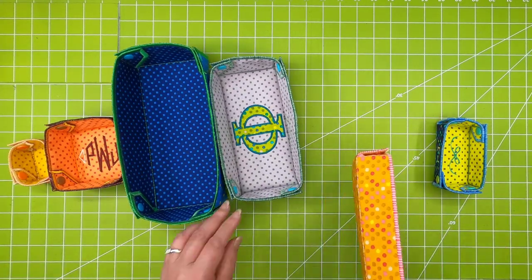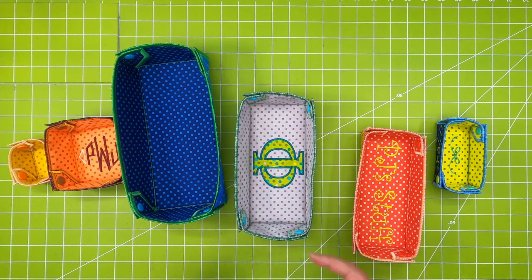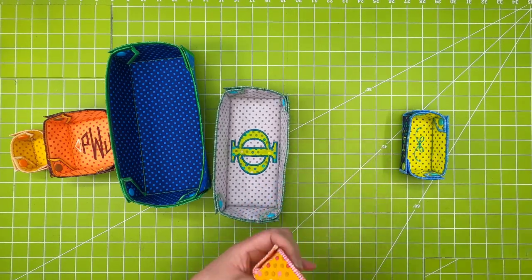These are all done in the hoop. Depending on the kind of embellishment that you want, whether inside or outside, is going to determine how many hoopings — at least two hoopings, but all again all in the hoop.